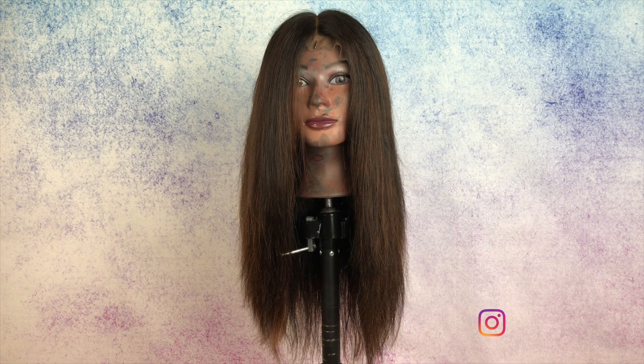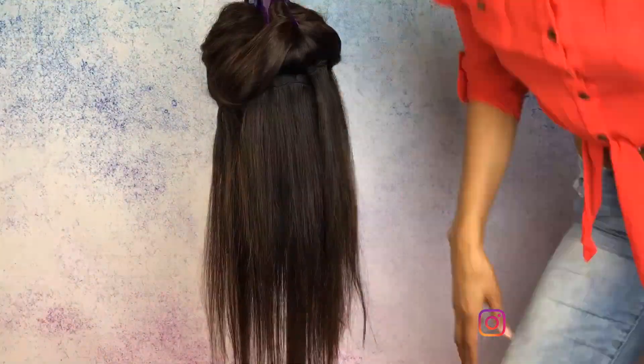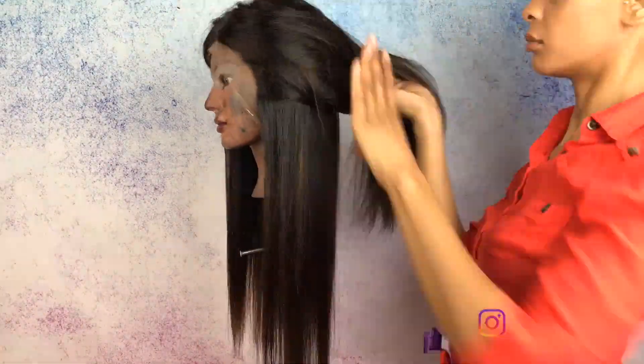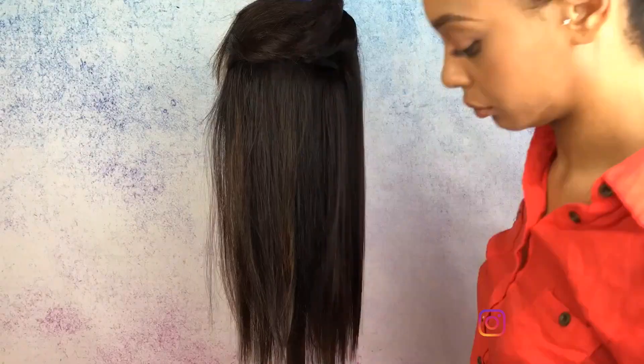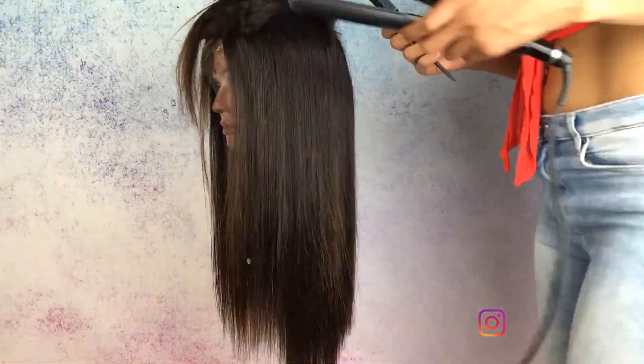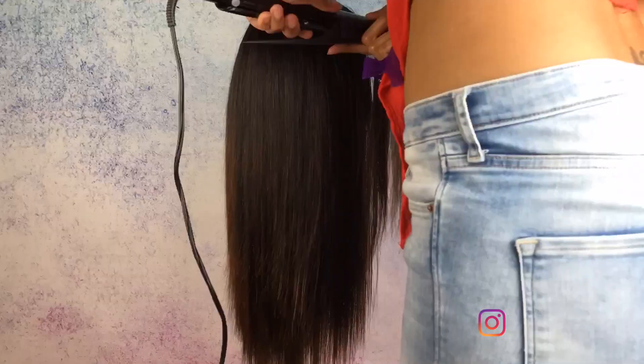First we're going to start off on 14 inch hair. This is only two bundles and a frontal. The link will be in the description below. I'm just going to quickly run through and flat iron this. The main thing you want to remember when you're flat ironing the hair is to flat iron it in the direction that you want to wear the bob — the same parting and everything — and make sure it's super sleek and super flat.